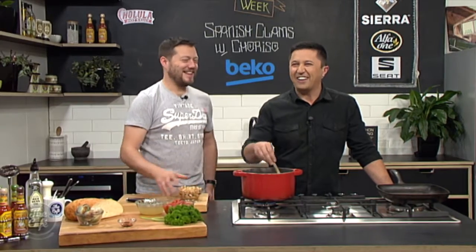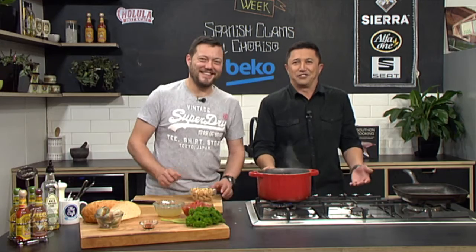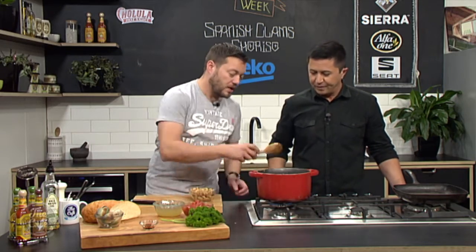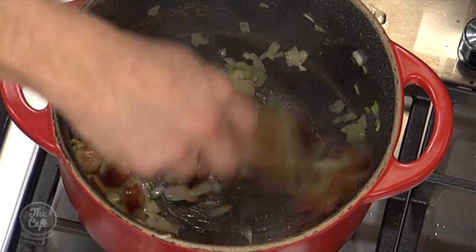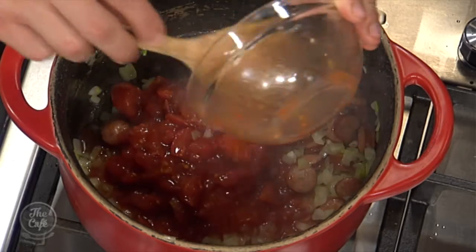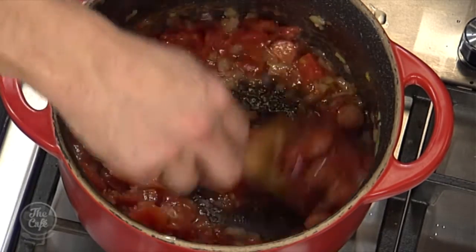One pot means you don't have so many dishes to do — the good thing about one pot is all those flavors are going in there together. We just want to sweat this down a little bit so it softens and releases all those flavors, and then we're going to start building the liquids for the stew. I've got some crushed tomatoes here, so I'm just going to pop them in now. We want to get all the flavors off the bottom of the pan into those tomatoes, bring that up to the boil, and then we're going to put some stock in.